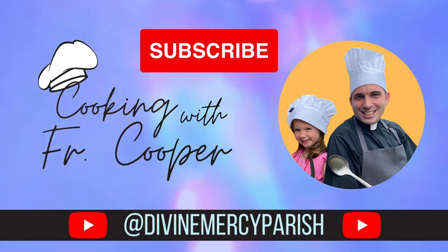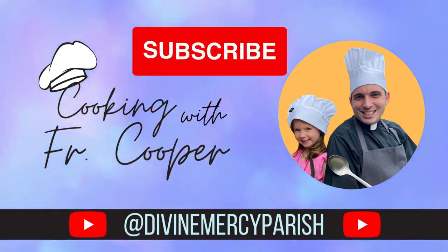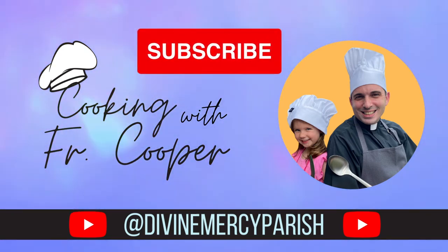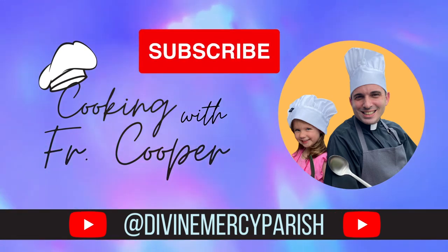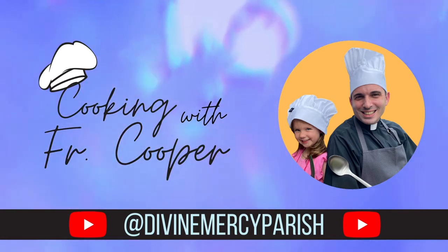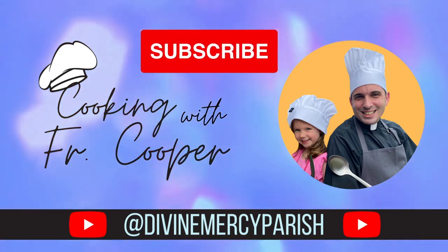Subscribe to our YouTube channel where you'll find more episodes of Cooking with Father Cooper, access our full library of inspirational homilies, videos, and so much more. Divine Mercy Parish — loving mercifully, living Marian.